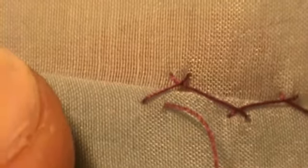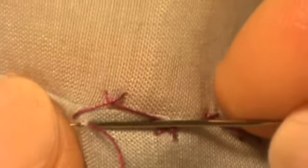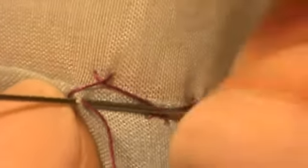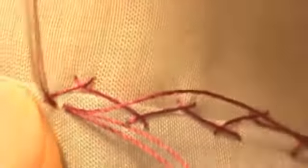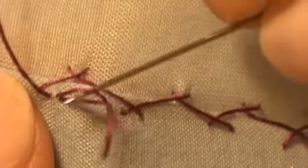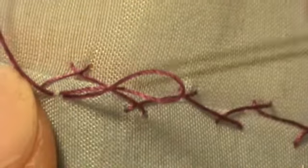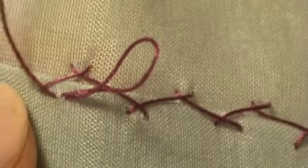You're going to take your needle and right where your thread came out, you're going to want to go in there and just pick up a thread in the fabric. You're picking up this thread so that you can create a loop. And there's a little loop right here — you see that loop? We created a loop.